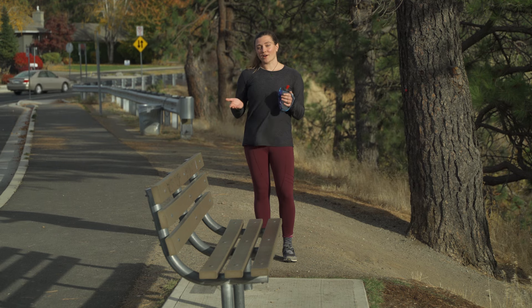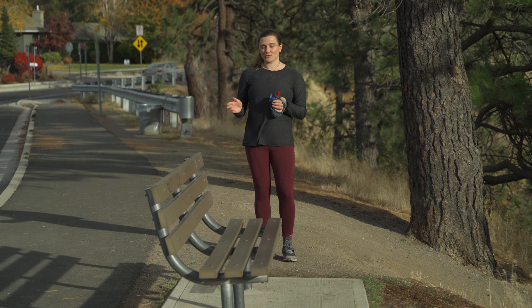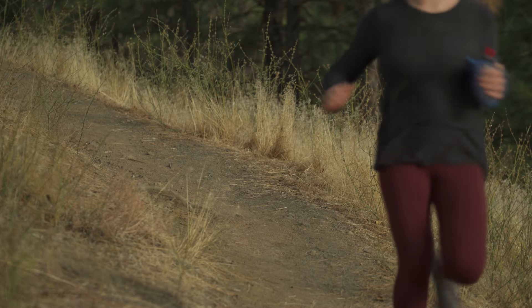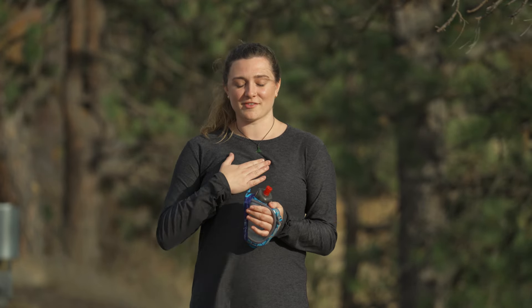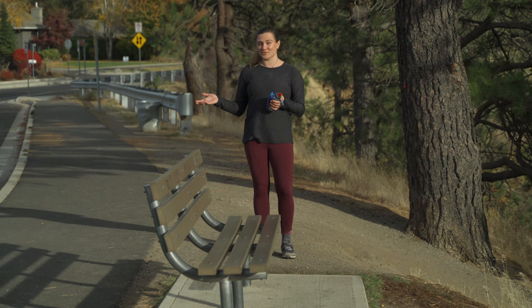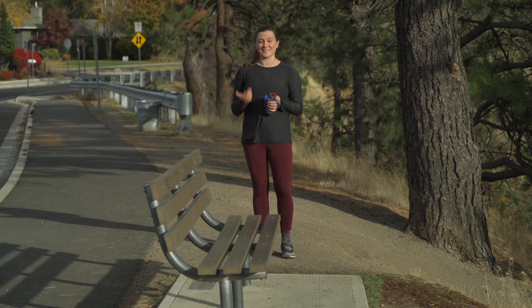Any trail can be a great trail to run on, but the most common options are gonna be park trails, forest roads, and hiking trails. Park trails are great because they're smooth and well maintained, so they're great for taking along a friend or a dog and they're really convenient. If I want to go for a longer run and I don't want to leave the city, I'll link up some of my favorite parks and get a longer run with some extended trail time. You'll often be surprised that a trail that's close to your neighborhood feels like you're deep in the wilderness.